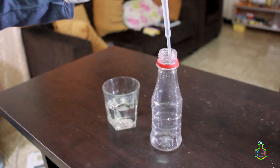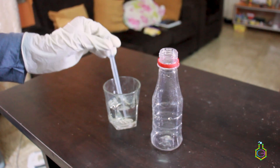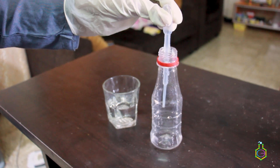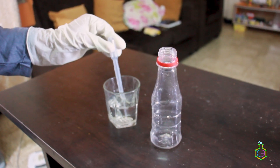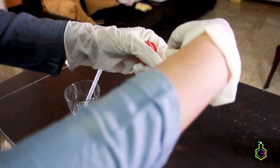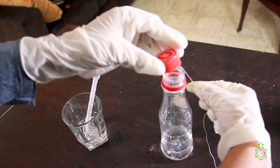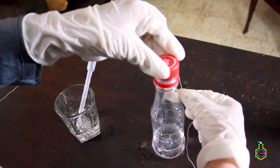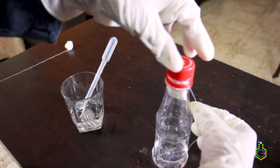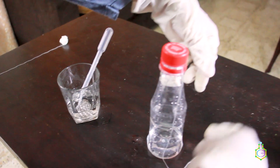I am using gloves to transfer this solution because when H₂O₂ gets in contact with skin it burns the skin — that's why we have to take precautions and use gloves. Let's dip the tissue pocket inside the bottle, but make sure it does not go in completely. Then close the lid of the bottle and secure it, keeping the thread to the side so it won't be visible.